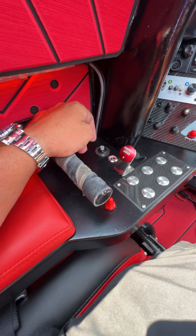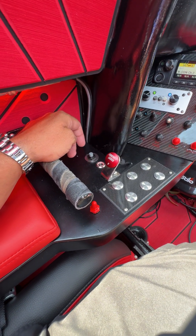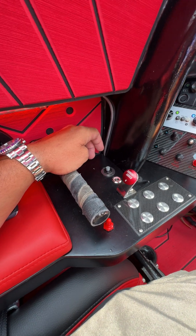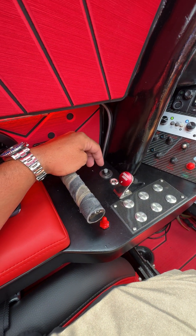This button right here is our red lights, because you've got to have red lights in a race boat. This button right here is our push-to-talk, so if we're going to radio the shore I would press this and I can hear them in my helmet.